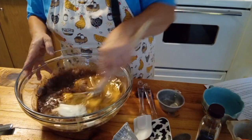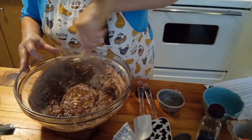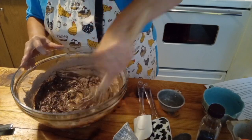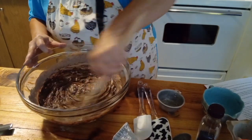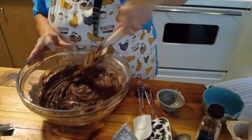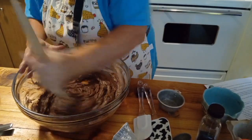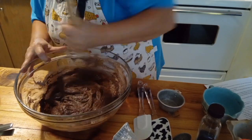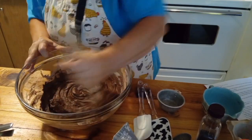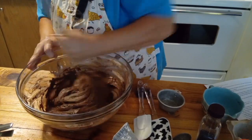I'm going to mix this by hand, but if you want to use your regular stand mixer or hand mixer, you can do that too. We're just going to mix this around until it's all nicely incorporated and blended well — it's going to be thick, as you can see. I'm using my Danish dough whisk. I really like these. I'm going to use a nine by thirteen pan that I have already sprayed with the spray oil, and I've got my oven preheated at 350 Fahrenheit.